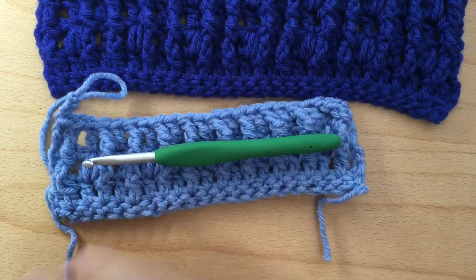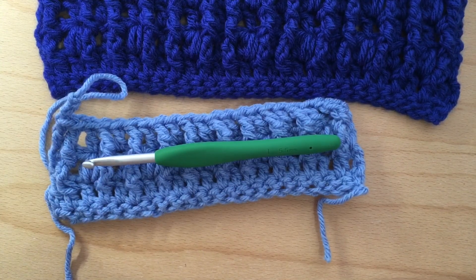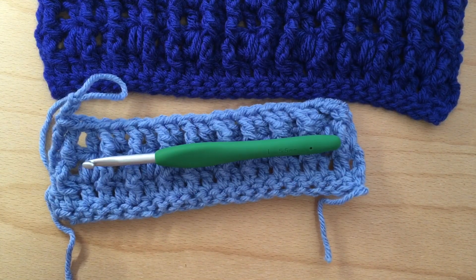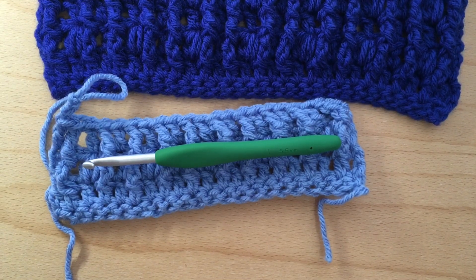And that's all I have for you today. I hope you enjoy this stitch. Once again it's called the puff cable. Whatever you decide to make with this, please share in the comments — I'd love to hear from you. Remember that Jesus loves you and so do I. Have a great day and I will see you in the next video. Bye for now.